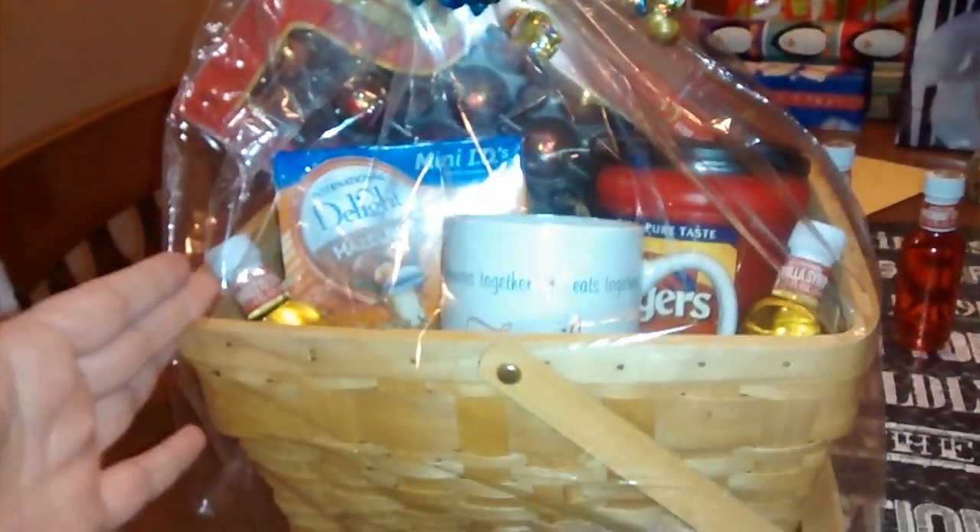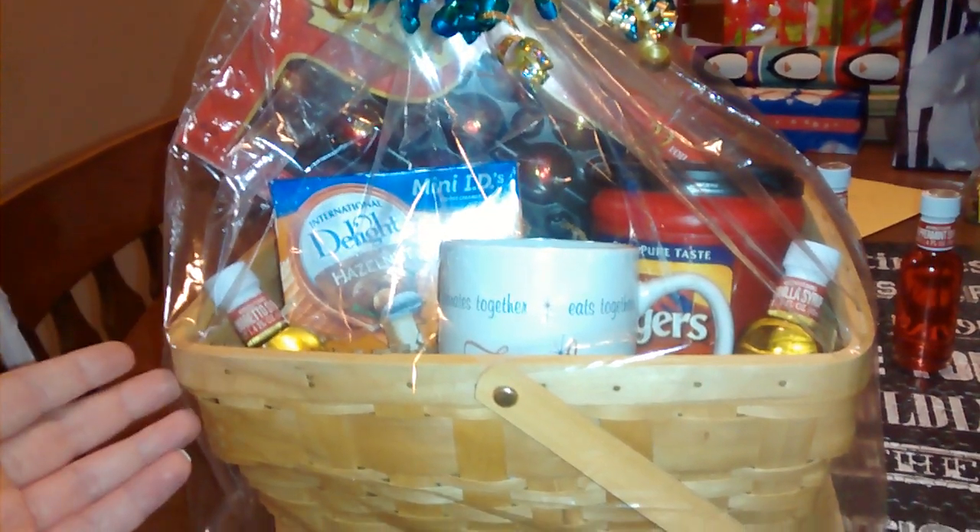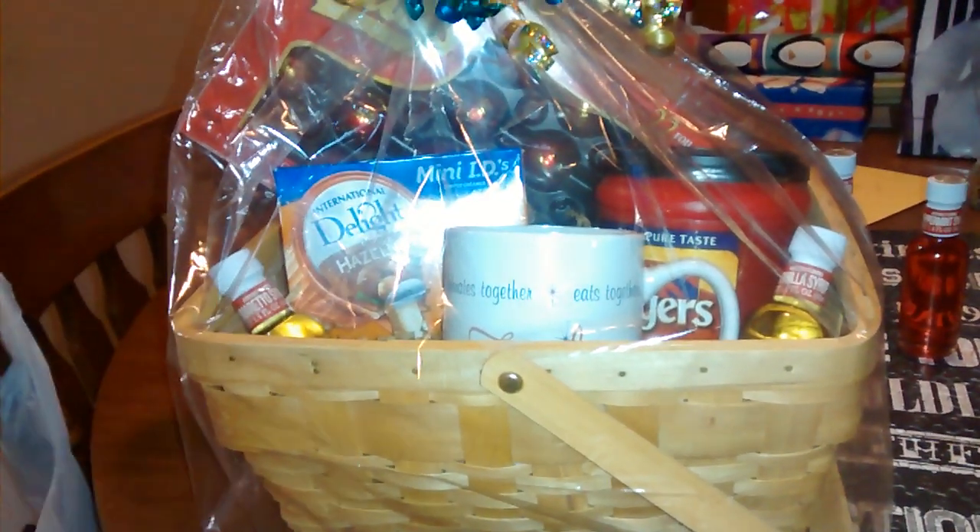These ribbons I already had. I save ribbons — I have containers of gift bags and wrapping paper and all that kind of stuff. I save things when they go on clearance, that's what I use. I just thought this is a really cute gift idea, and it's a lot more thoughtful and personal because I know she's a coffee drinker.